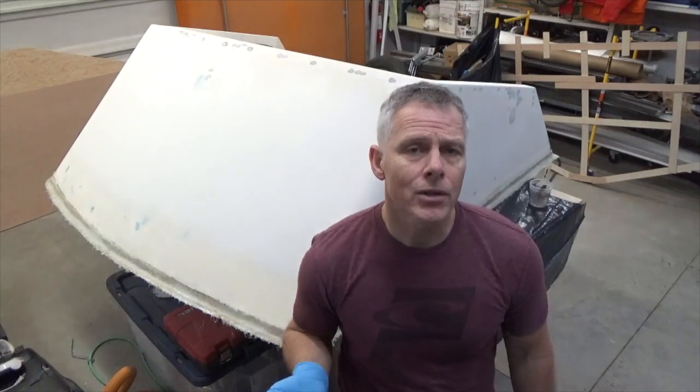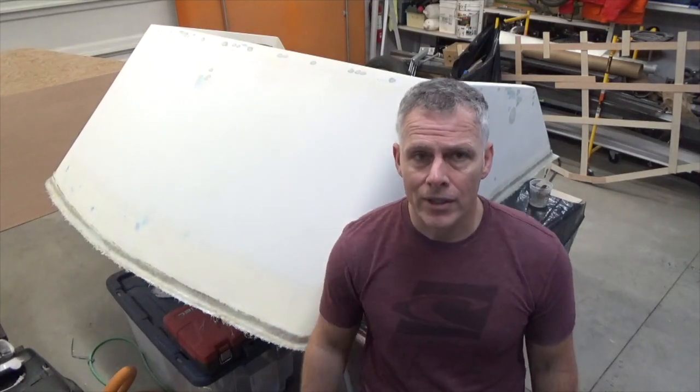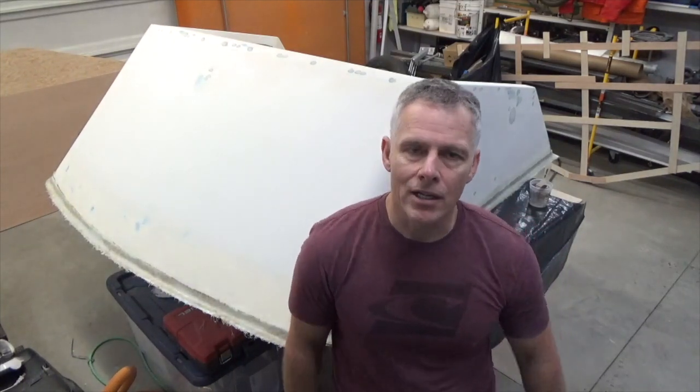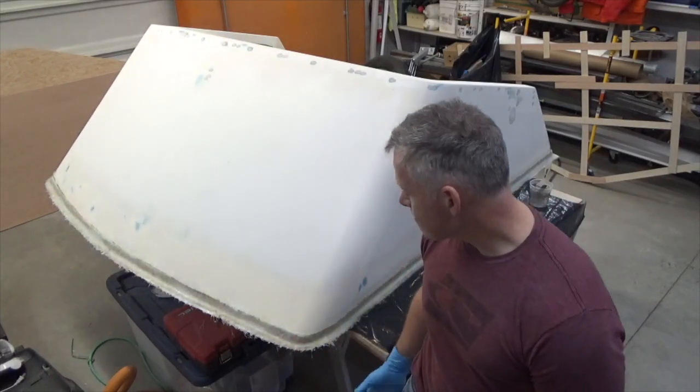Everything is wetted out. I'm just going to fine-tune it with the roller now and get all the air bubbles out. If there are any dry spots, I'll put a little bit more resin and let that soak through, then continue to go around and tidy it up wherever I need to. It looks good — I think it's going to be great.